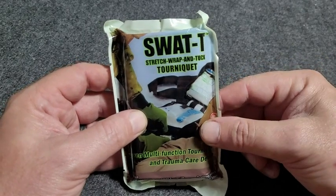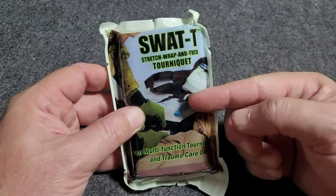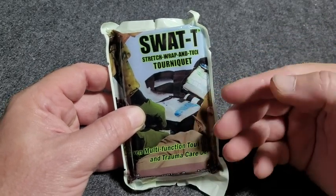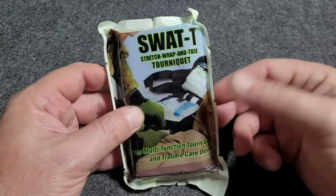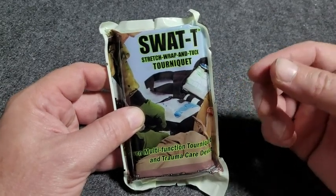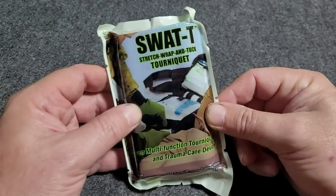No reason to get caught without a tourniquet. Of course, it's optimal if you get some training in using a tourniquet. But oftentimes, if a tourniquet is needed, there may be somebody on scene that knows how to use it and doesn't have one. So still a great idea to have around, and this is a great option.